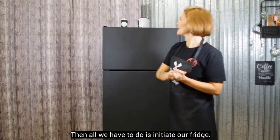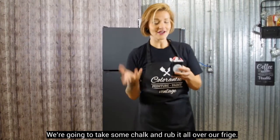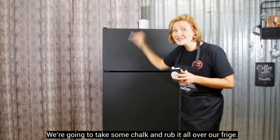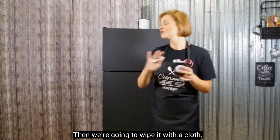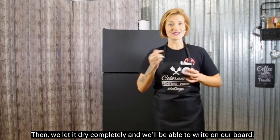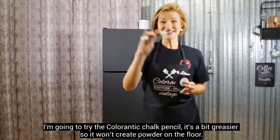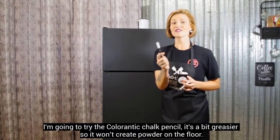Par la suite, qu'est-ce qu'il nous reste à faire? J'ai des petites craies ici. On va comme baptiser notre frigidaire avec une craie que je vais prendre et que je vais vraiment la passer partout sur mon frigidaire. C'est vraiment ça qui va donner comme une couche. Ensuite, on va l'essuyer avec un linge — par contre, il doit être bien essoré pour ne pas qu'il soit trop humide. Et par la suite, on laisse sécher et là on va pouvoir écrire. C'est les craies de chez Colorantique qui sont plus grasses, donc elles ne font pas de poudre par terre.